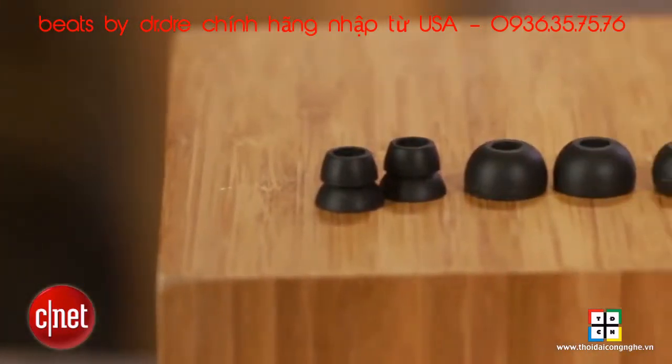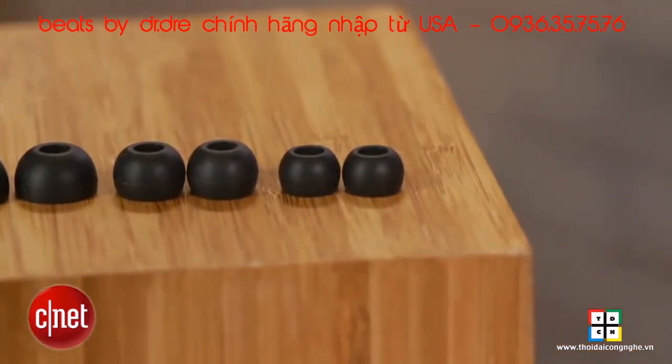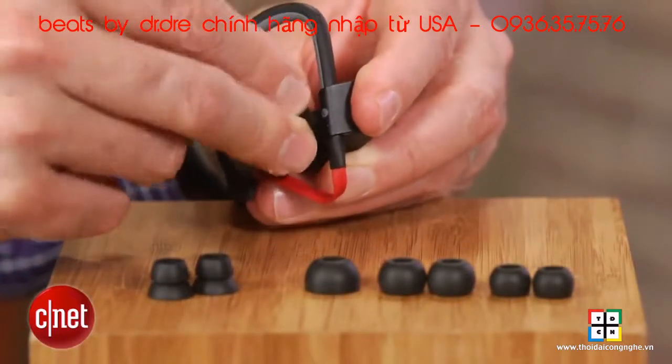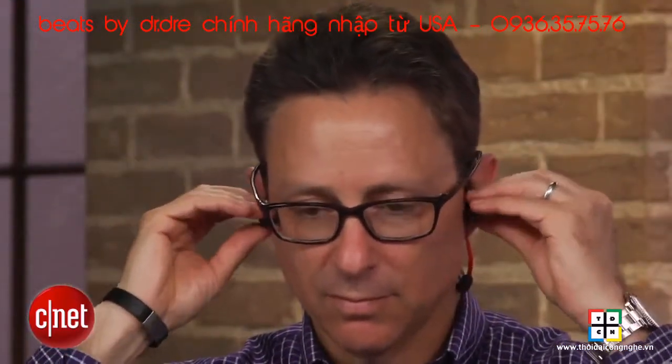The headphones come with a few different sized silicone ear tips. Beats reps told me that depending on the ear tips you choose, you can opt to go for a tighter seal or leave some breathing room to let ambient noise in for safety reasons. A lot of people, for instance, like to be able to hear cars coming when they're running or biking.